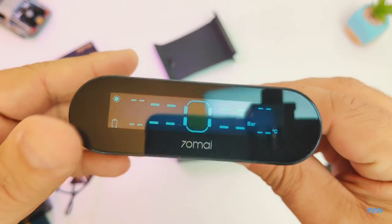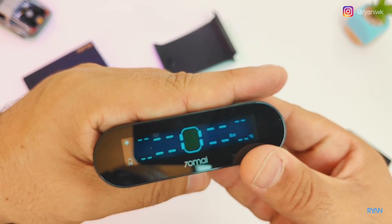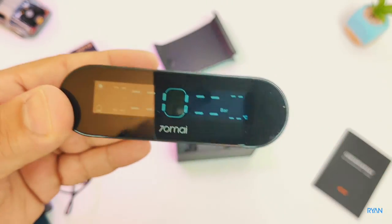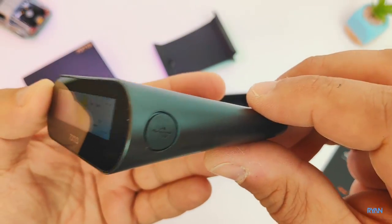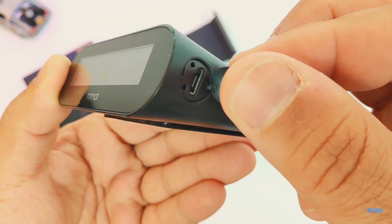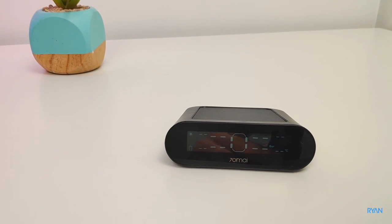This unit communicates with your phone via Bluetooth 4.2, and the same information you have on this display you'll have on the phone app. On the other side you have the USB port to charge the battery. According to the manufacturer, this battery supports high temperatures, and if it reaches 60 degrees Celsius it will stop charging.